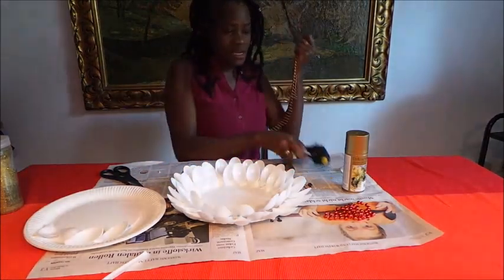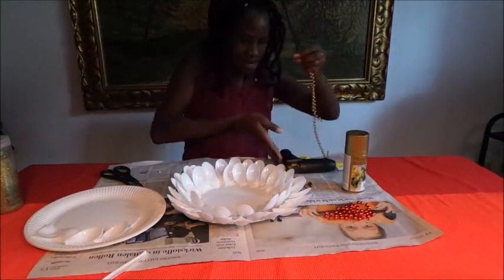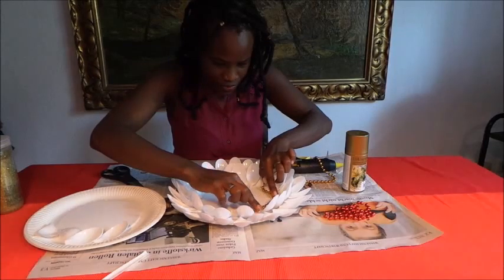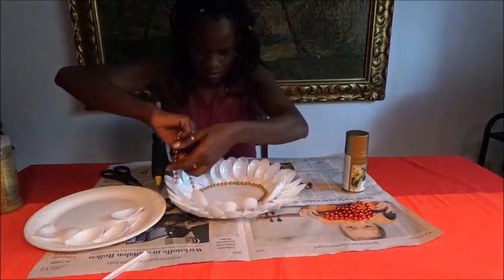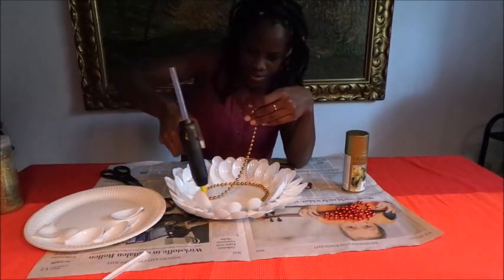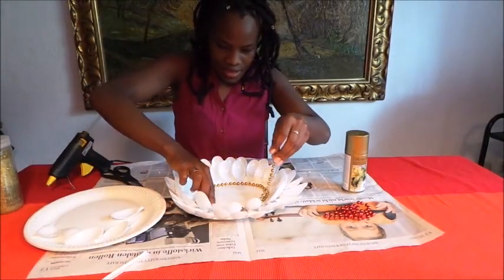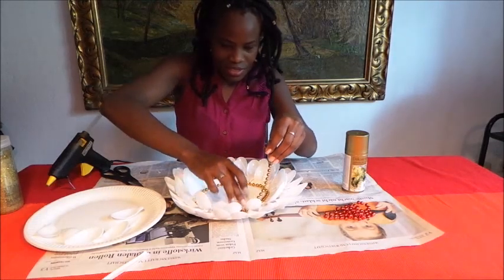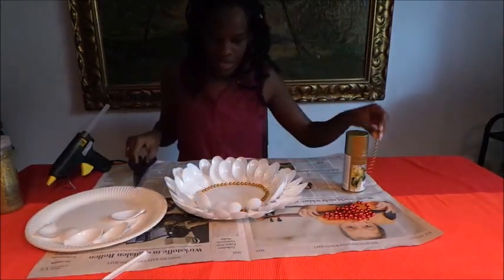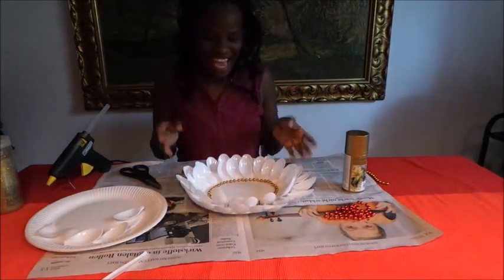So again I use my glue gun and I put all around like this, and again before it dries I put the decoration like this — and that's all I did. And if it's too long you bring your scissors, you cut, and now it looks like this inside.